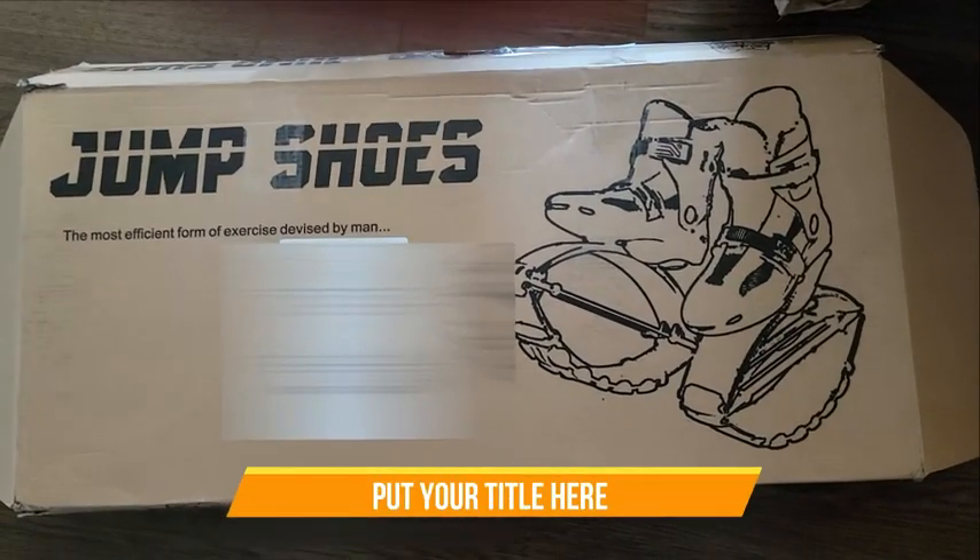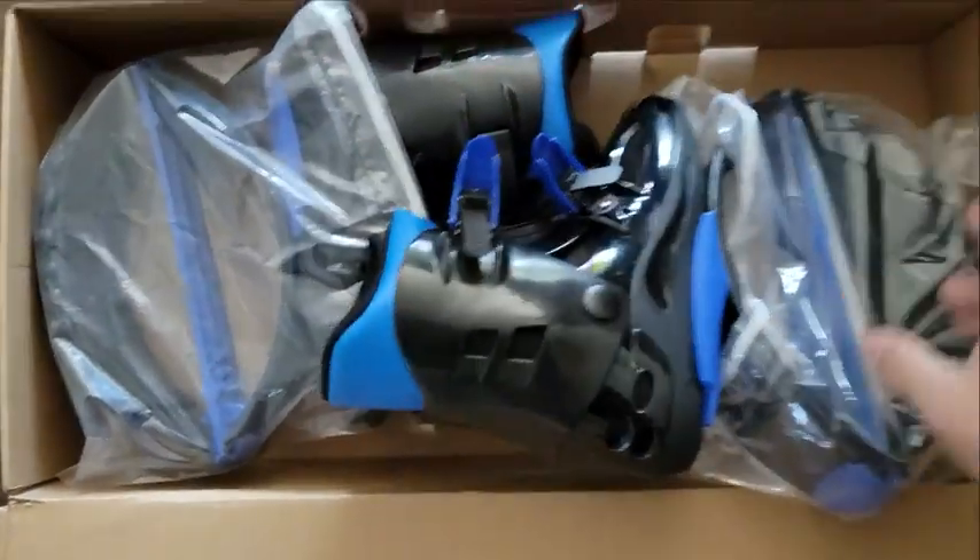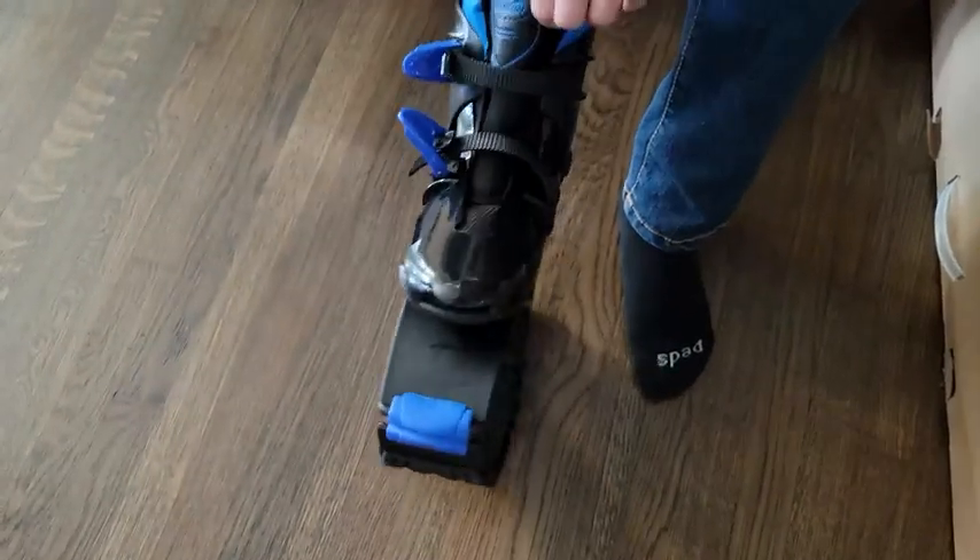Alright, check out the jumping shoes guys — they just came in, so let's open them up. You get the instructions; if you know how to use them, you know what to do with them. We're gonna have somebody set them up for us and test them out.